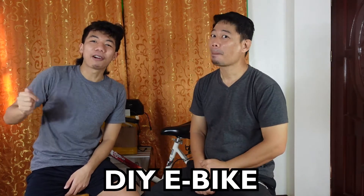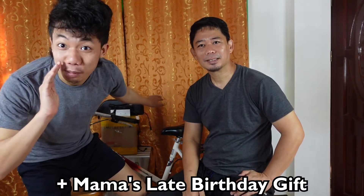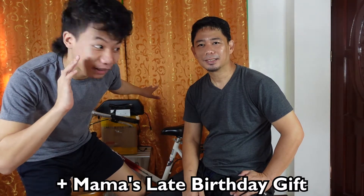So for today — here's the room, you guys. Good morning! So today we're going to make a DIY e-bike that comes from this bike. This bike is from Mama and we'll convert it into an e-bike. It's a surprise to Mama — it's a late birthday surprise. Shhh!